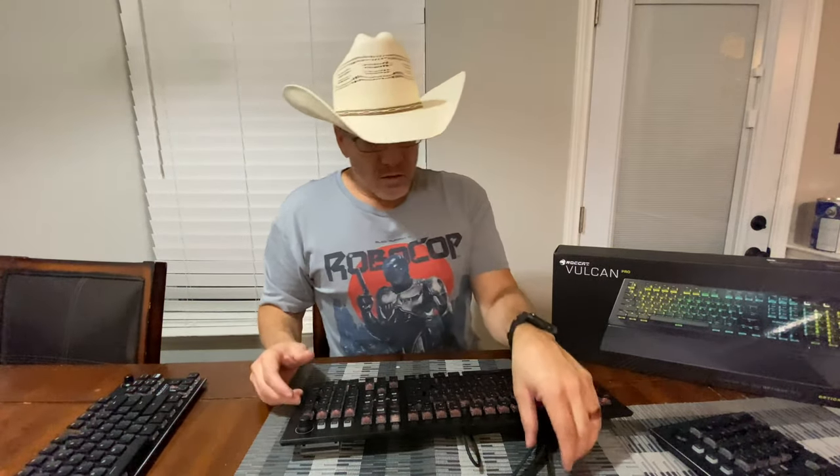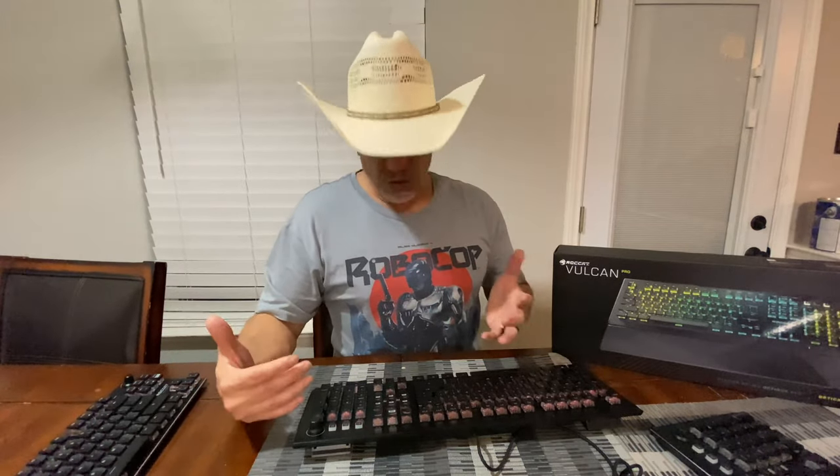Who's to say they won't offer it in different color variations — gray, white, whatever. If they do, that'll appease everybody. Me personally, I like the black. I'm not a fan of white keyboards, but to each their own.